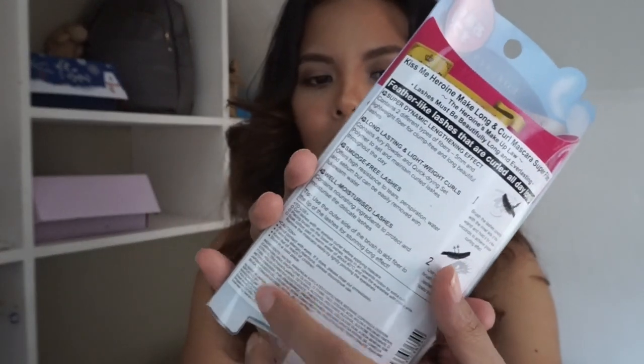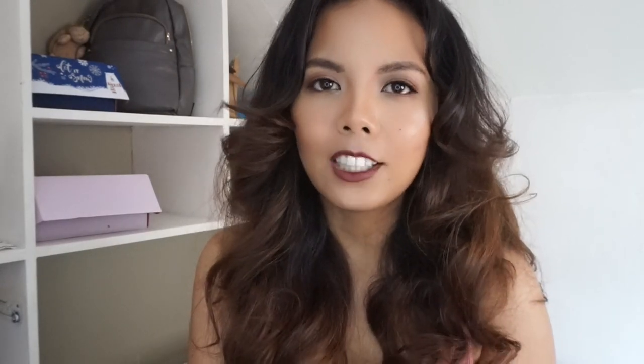At the back you will see there is a sticker in English, because this is a Japanese product and most of them don't even have translations. It says you will get feather-like lashes, it claims to be long-lasting, and you will get lightweight curls, smudge-free lashes, and also well-moistured lashes. I don't really know what they mean by well-moistured lashes because I don't really like a glossy looking type of mascara.